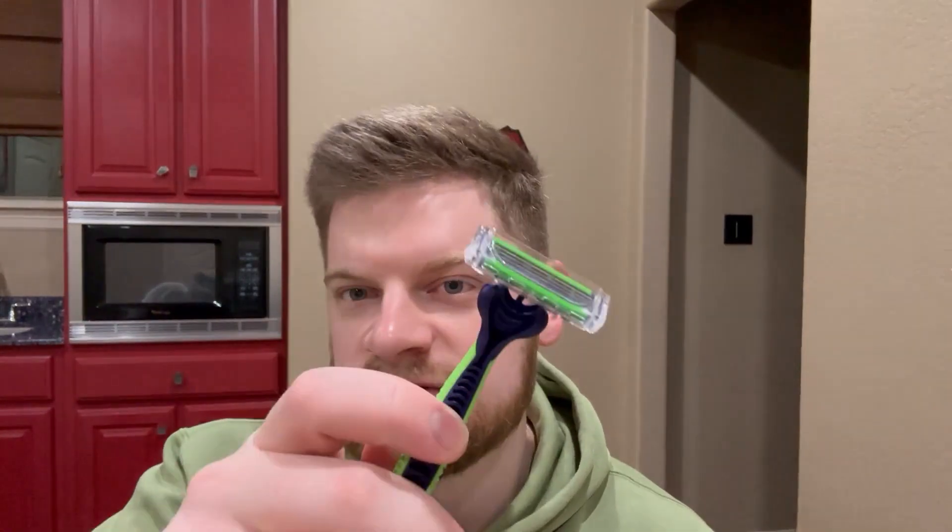So when you get them, they're going to have this cover on them. And it just gives me a really nice, clean shave. Very smooth. Does not want to snag my skin or give me razor burn in any way, which I really love. They do have aloe on them as well, and it just provides a really, really smooth feel.